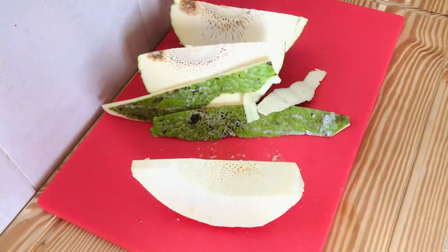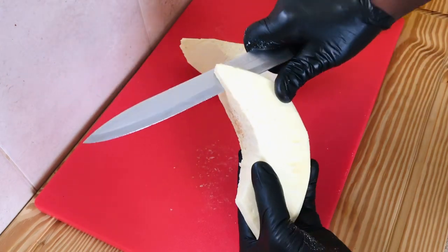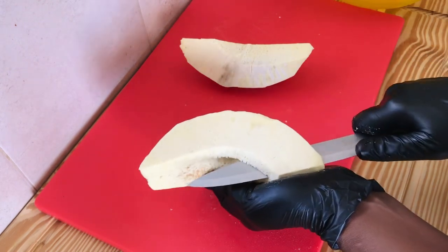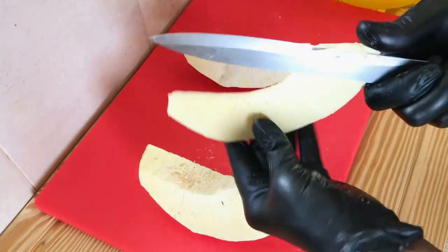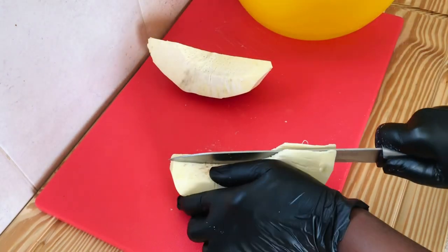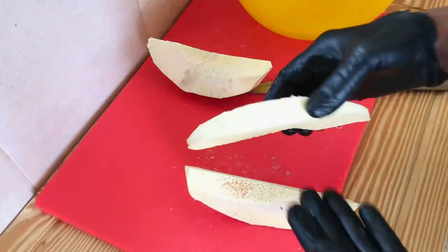You can also cut yours chunky — it depends on what you're going to do with it. It's preferable to cut it this way before boiling and freezing, so that after freezing it won't be mushy. Soak it in a bowl with water and salt for about 15 minutes, by which time the water will be boiling.